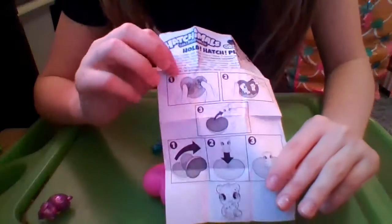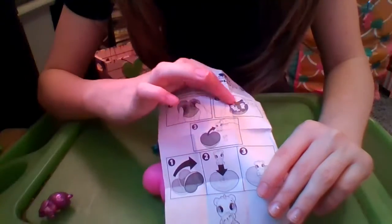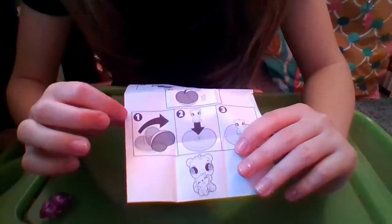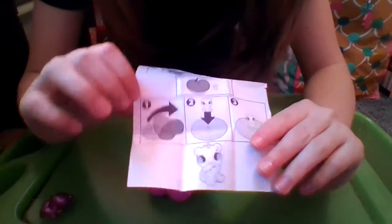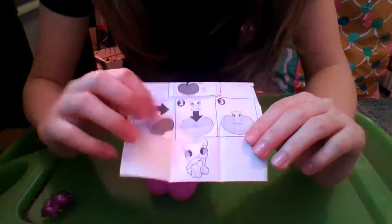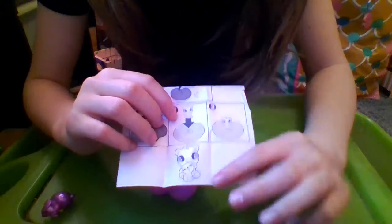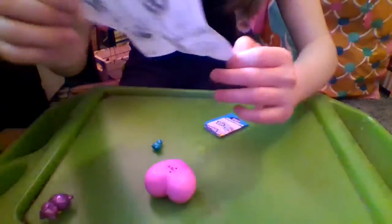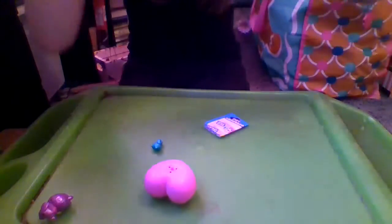Step one, you get the egg and you crack it on both sides. Step two, you can reveal the other pets and Hatchimal you're gonna get. And then step three, you can take them out. Then step one, you flip the heart over. Step two, you put the Hatchimal on. And then step three, it shows that you can make the little scene. I never knew that. This is why I check the instructions, because sometimes there's some cool stuff in there.